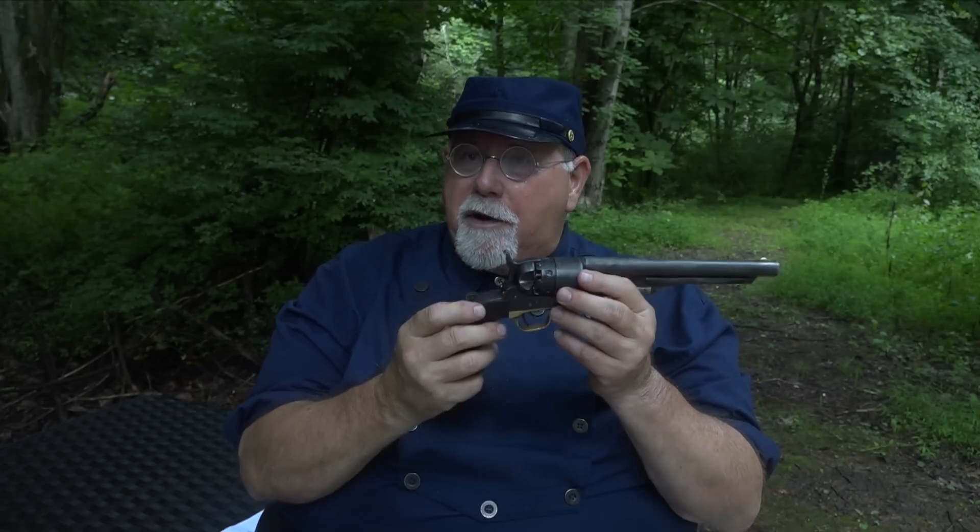Today I brought my personal 1860 revolver — this is an original, made in 1862 by Colt. We're going to put it through its paces and see how a 160-year-old gun performs in today's world. We'll get it loaded up, I'll show you that procedure, and then we'll go have some words with Evil Roy.